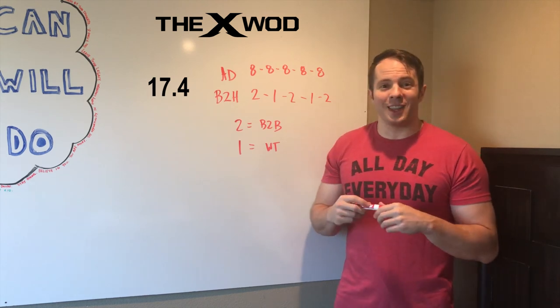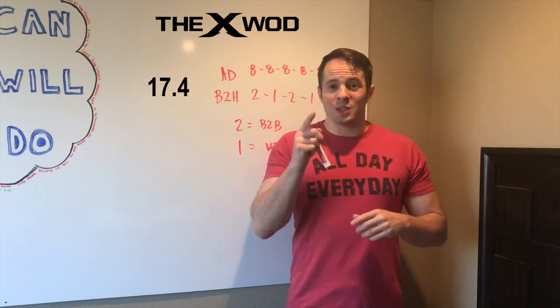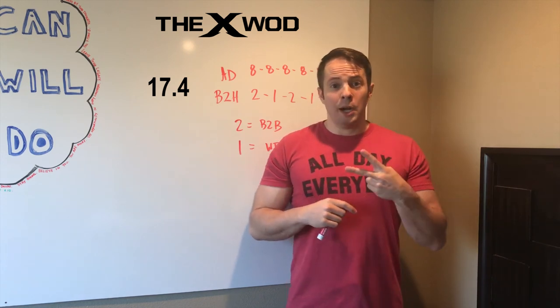So this is our X-WOD. Good luck to you all, and as always — be smart, be efficient, and be explosive. We'll see you for 17.5. Peace!